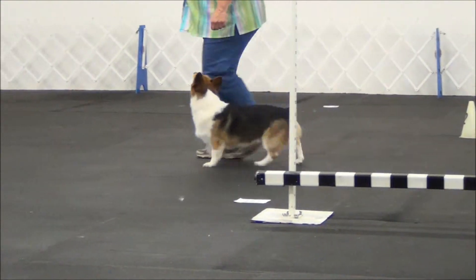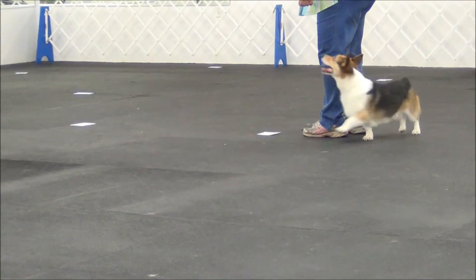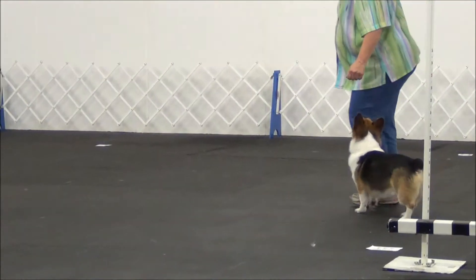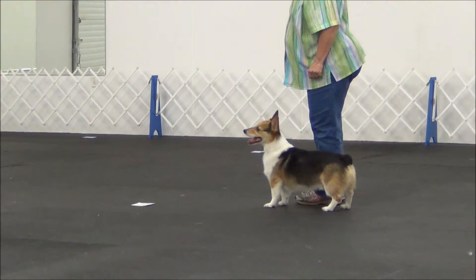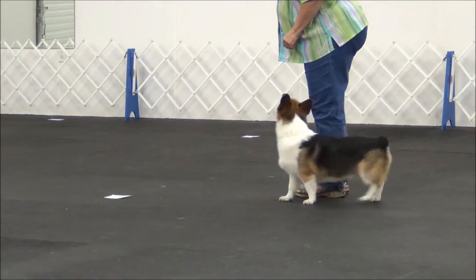Okay, come on. Stop. Dog circles. Handler. Oh, I didn't stop. Dog first. Come on. Let's try that one again. Come here honey, come on. This way. This way. Stop. Dog circles. Handler. Very good.